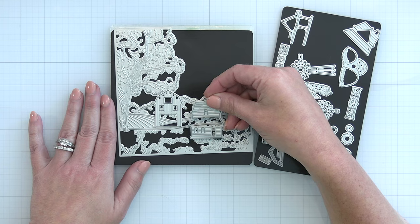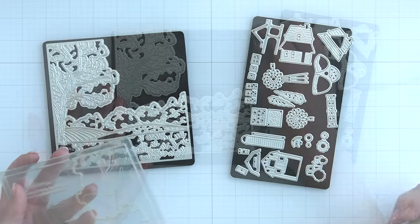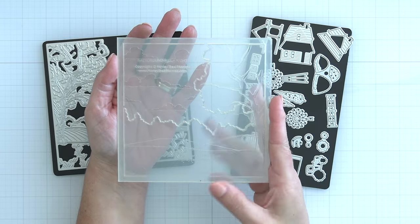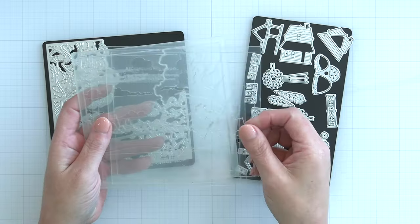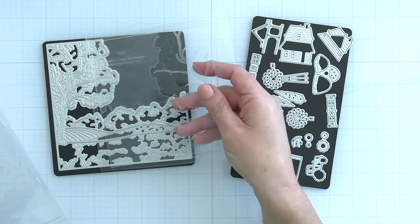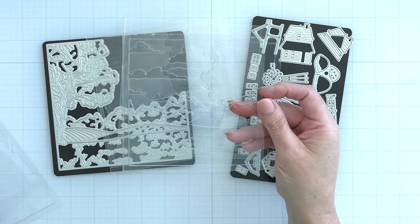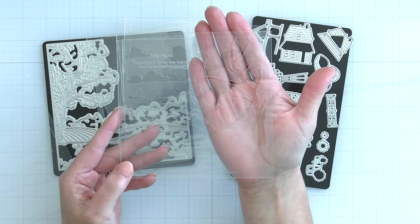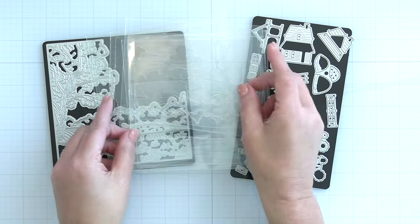There is a layering stencil set to color in your farmhouse fields. If I hold them all together you can see the nice clear stencils so it's easy to line those up over your cut paper. Parts of the stencils are going to cover and color in different parts of the fields, so you can do a cornfield or brown to act as where your tractor is plowing the fields. There is the trunk of the tree and the green of the tree and all the trees in the background.